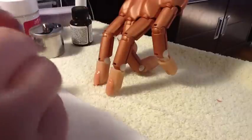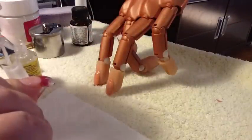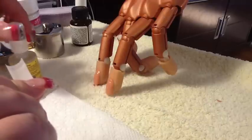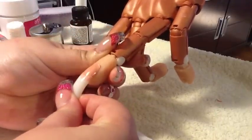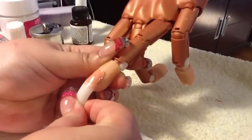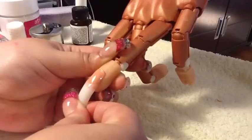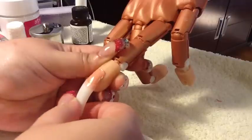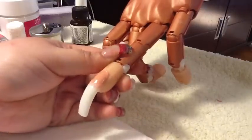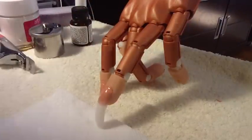Now I take my tip and my glue and just dab a little bit right there — just a little bit. I press down so that there are no bubbles, and you just wait a couple seconds.